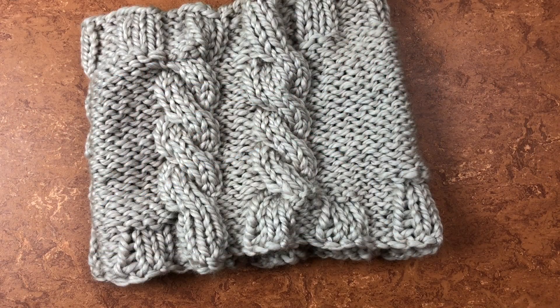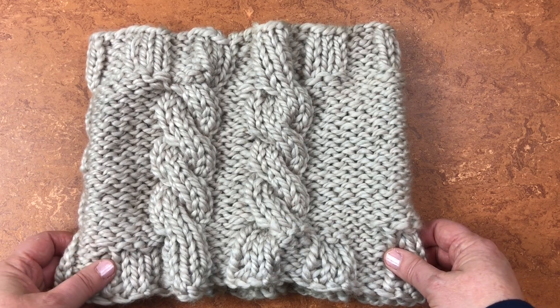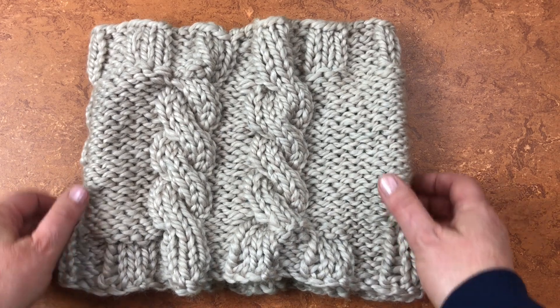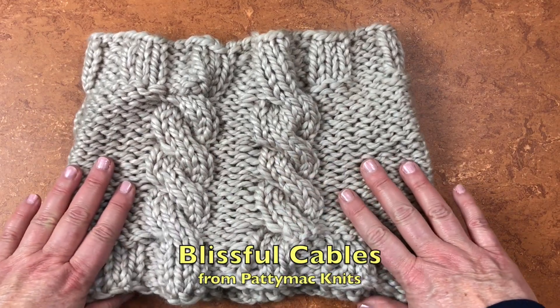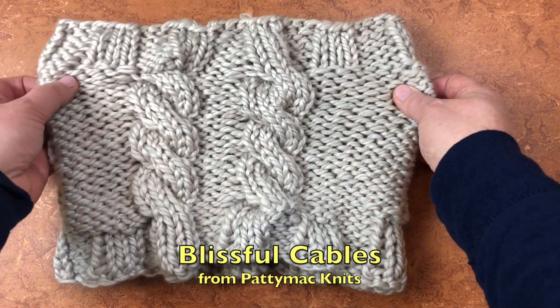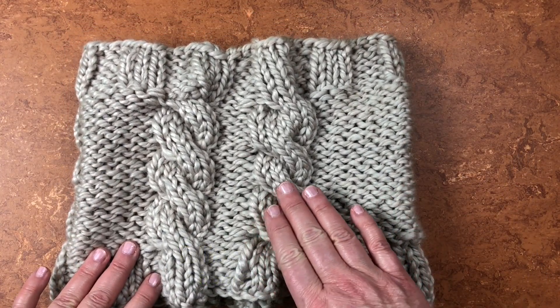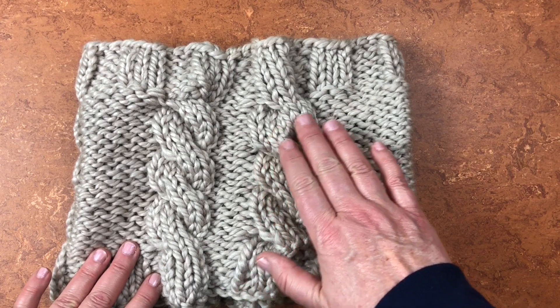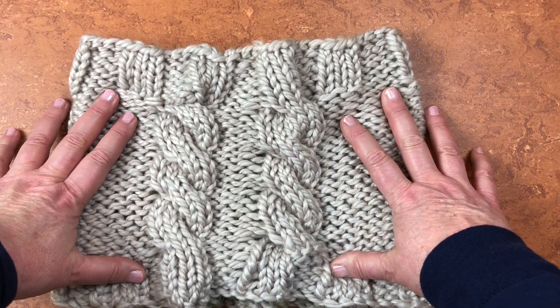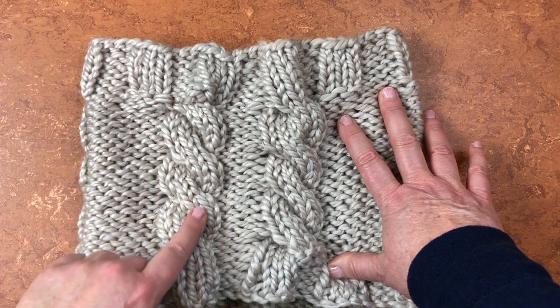Let's take a look at something a bit simpler when it comes to cables. This is a cable cowl pattern I have coming out — it's a really good beginner's first cable project. You can see how the yarn just kind of goes over and under itself, and that is what makes a cable look so incredibly beautiful. This intertwining of stitches.